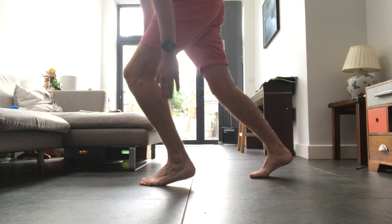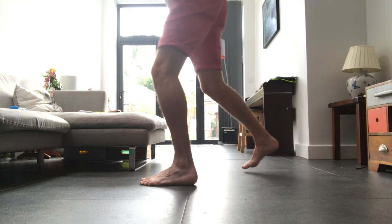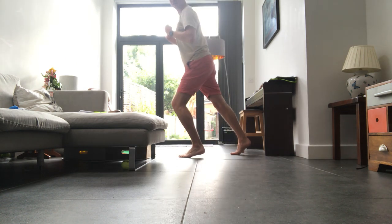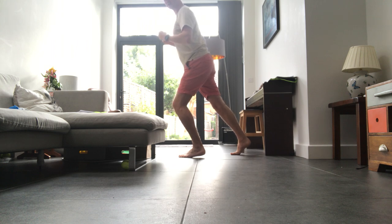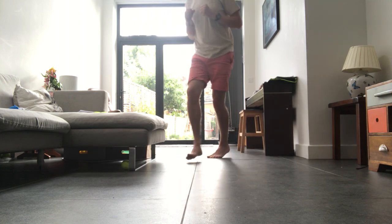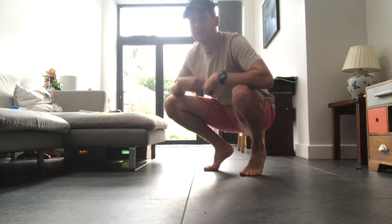Forefoot at the front, forefoot at the back, and then push off. You can see that my whole body is diagonal and pointing forward — that's perfect. You don't have to go super fast with this. It feels like you're running like a bit of a Thomson's gazelle — quite light.